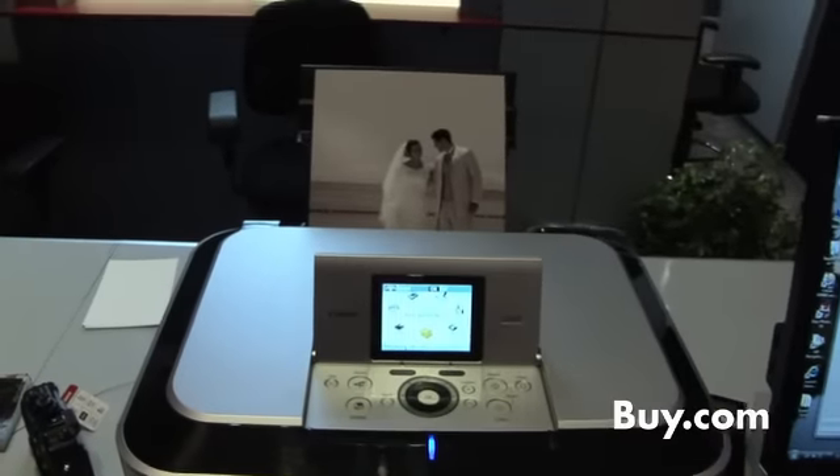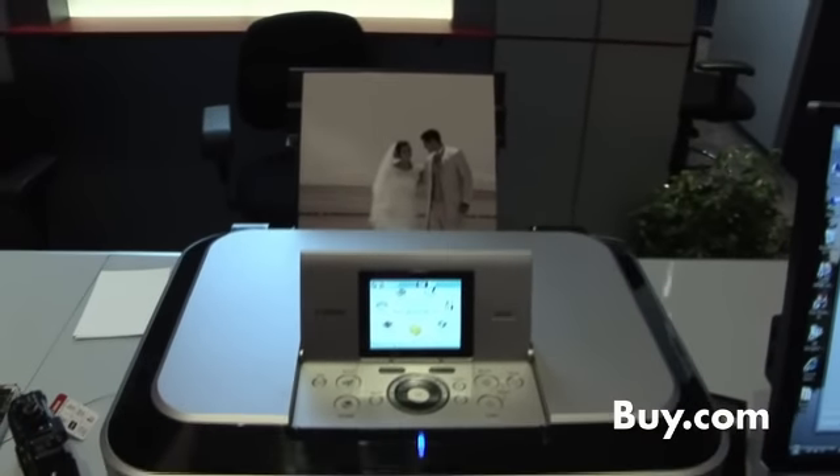We're talking about the MP980. You can get it at all the popular retailers out there at a very good price point. Print, scan, copy capability — simple and easy to use for anyone out there looking to print photos or high-speed text.